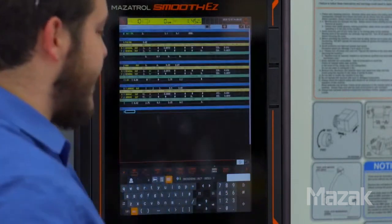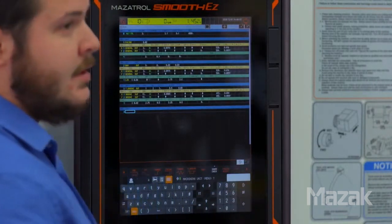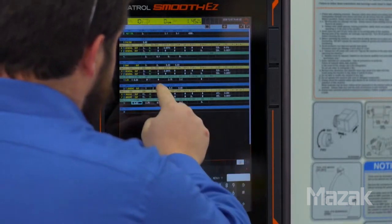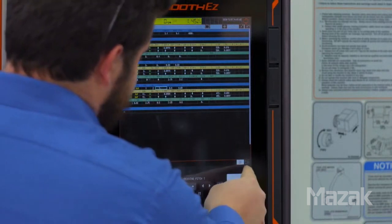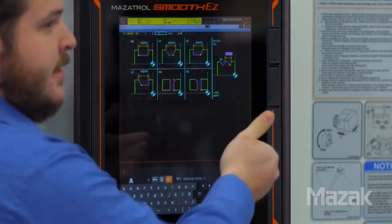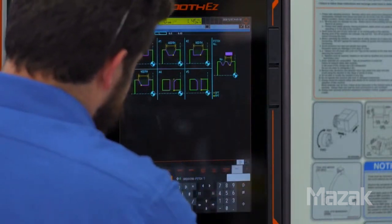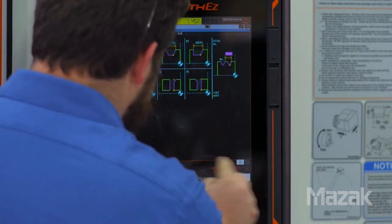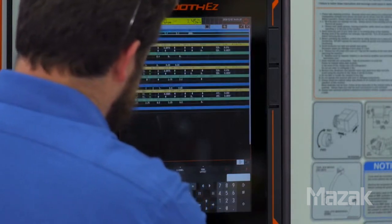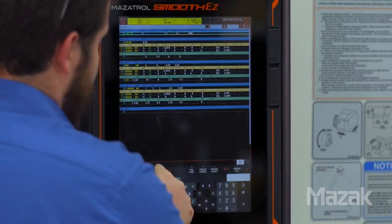The grooving operation is one where it's very helpful to use the help menu. It gives a graphical representation of what all these numbers do. If you go back into the top line of that grooving operation, hit right arrow over, and hit help, you'll see pictures that define what all those numbers change. Then go back into our program by right arrow over and hitting program edit.